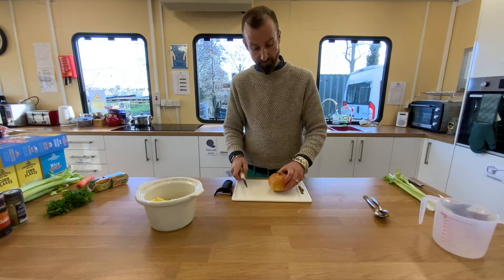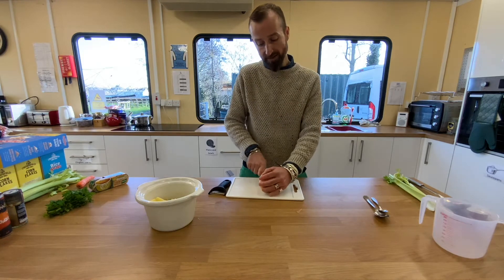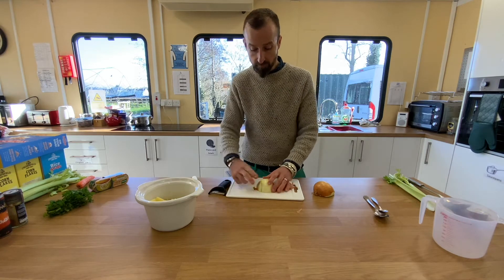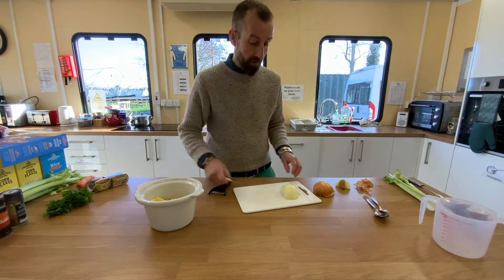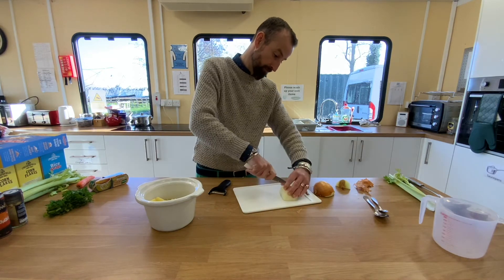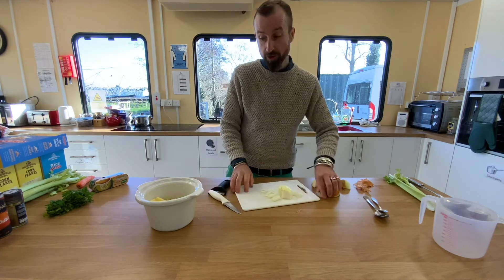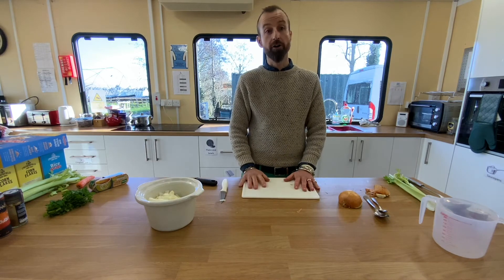We're now ready to prepare our onion. Take your onion and cut it in half through the top all the way down through the root, so you end up with two halves. Simply remove the skin and cut off the top, and discard those pieces. Then make incisions or cuts lengthways, and then cut the opposite way so you end up with chunks of onion. Add the chunks to your pot along with the other vegetables. Now pause and cut your onion, and then we'll move on to the last vegetable.